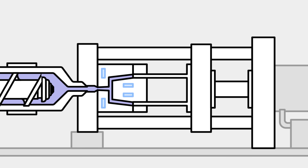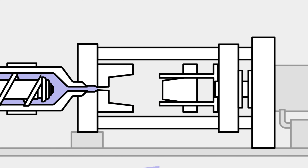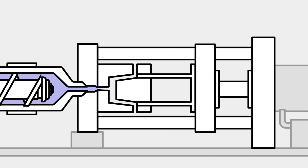The mold is then cooled by a cooling system. As the material cools down, it re-solidifies and takes the shape of the mold. Finally, the mold opens and the now solid part is pushed out by the ejector pins. The mold then closes and the process repeats.